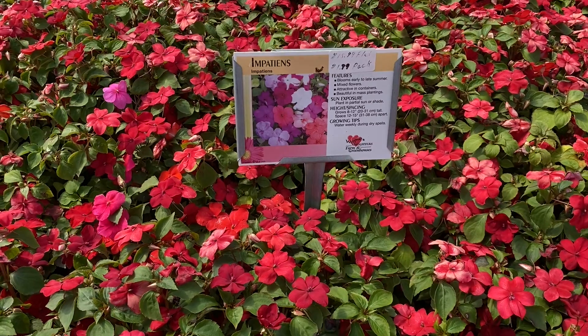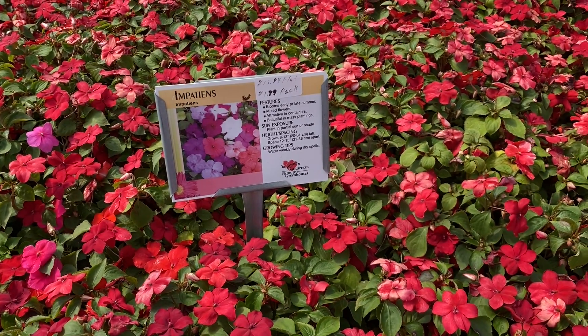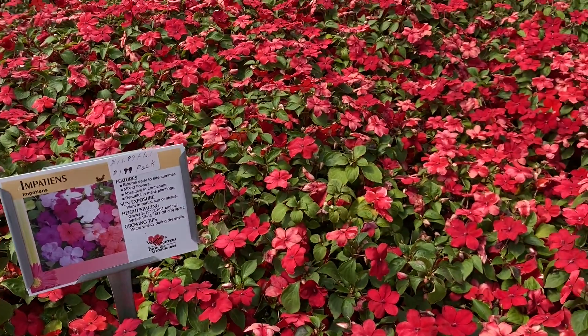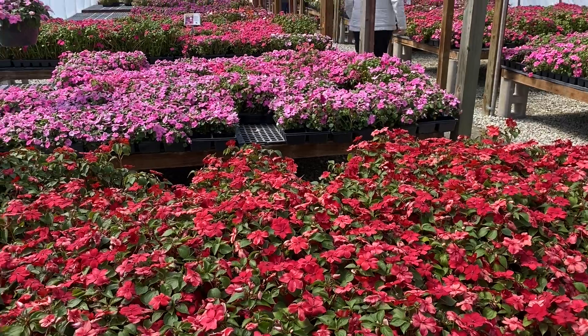If you're looking for that perfect pop of color for your shady areas, impatiens are kind of a go-to. We've got tons and tons of colors.